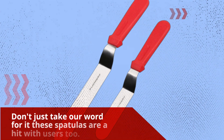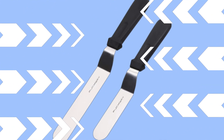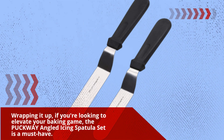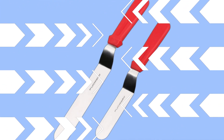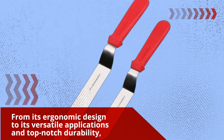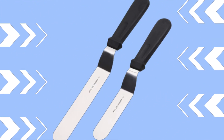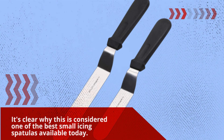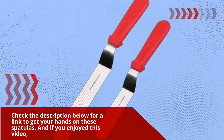Don't just take our word for it — these spatulas are a hit with users too. Wrapping it up, if you're looking to elevate your baking game, the PUCKWAY angled icing spatula set is a must-have. From its ergonomic design to its versatile applications and top-notch durability, it's clear why this is considered one of the best small icing spatulas available today. Check the description below for a link to get your hands on these spatulas.